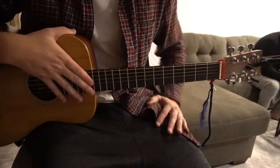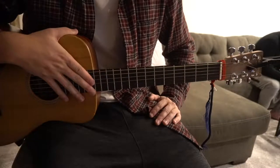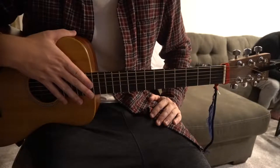Welcome to this tutorial on how to play Faithful by Alan Stone. We're in standard tuning, there's no capo. I'll be teaching you the chorus, the verse, and the pre-chorus. There are bar chords in this, so if you're a beginner, beware of that.